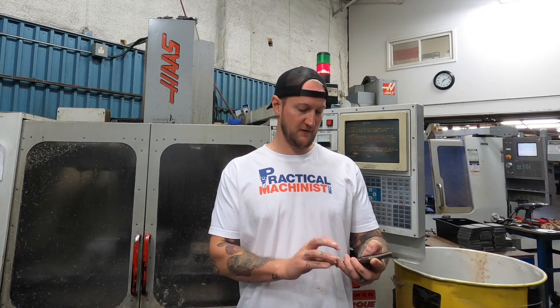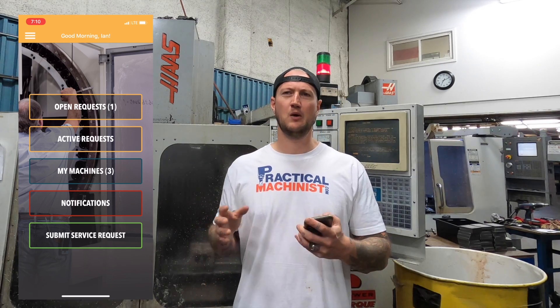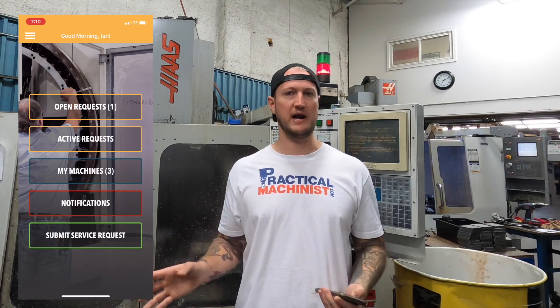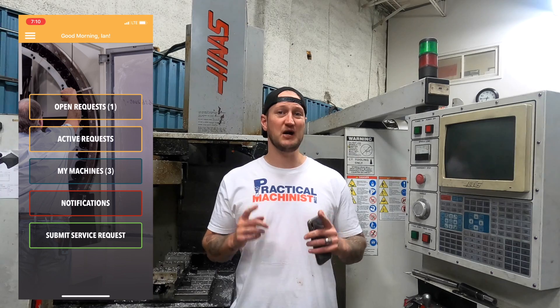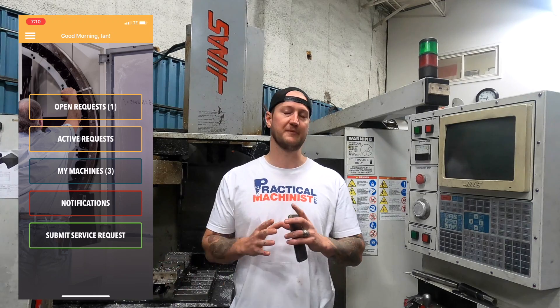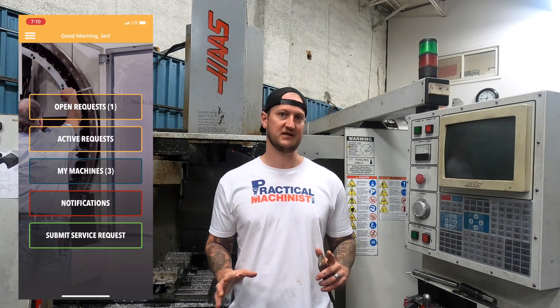What Up is — I'm gonna bring it up on my phone here. To call it an app would be a bit of a disservice to Up. What it really is, is an app on your phone that you can use to access Up's service network — a broad network of independent, corporate, and other service professionals to help get your machines up and running faster. Not only is it an app you can use on your phone, but it has a full desktop browser version that you can use from any computer.